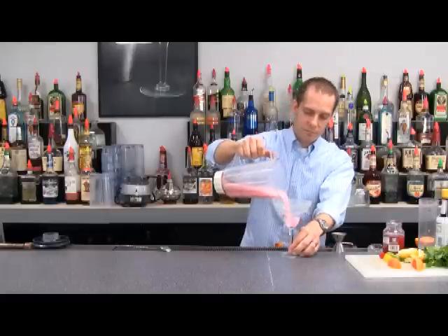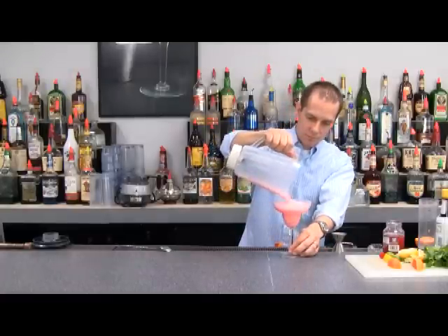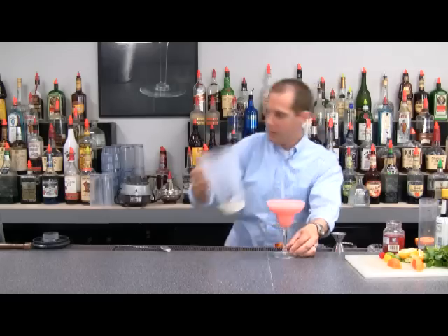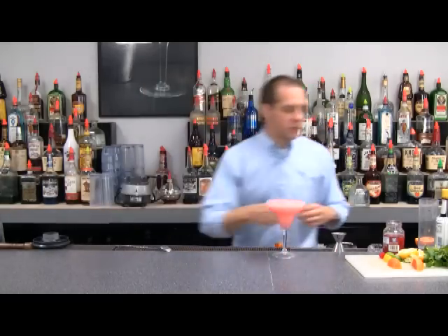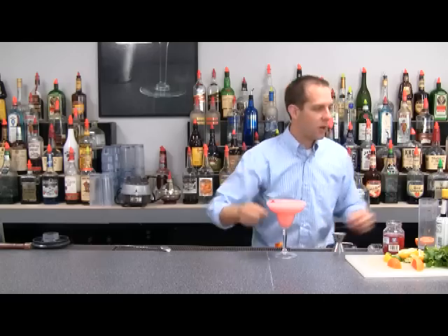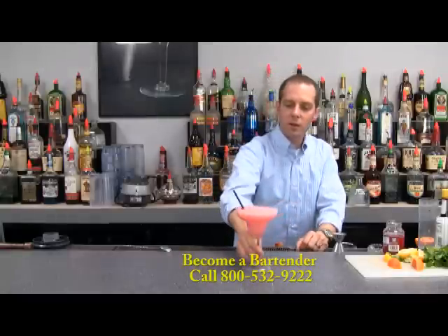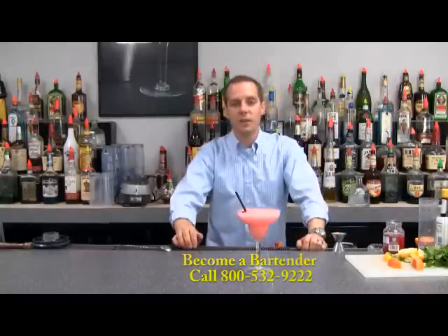Pour that into our glass. As you can see, I measured everything correctly — I have a perfect frozen daiquiri right here. Add a cherry and a straw, maybe an umbrella. There you go. There's a nostalgic cocktail: the Pink Daiquiri or the Bacardi Cocktail.